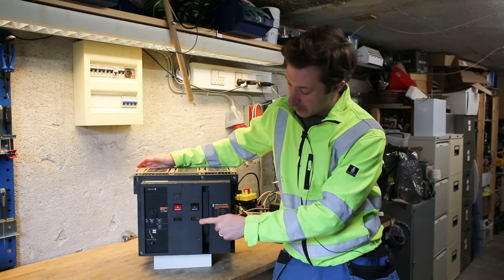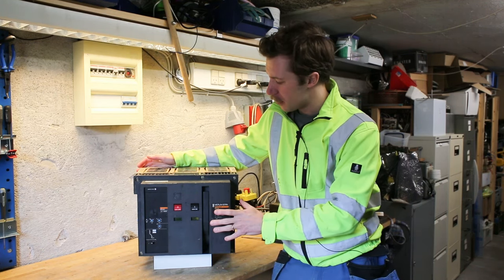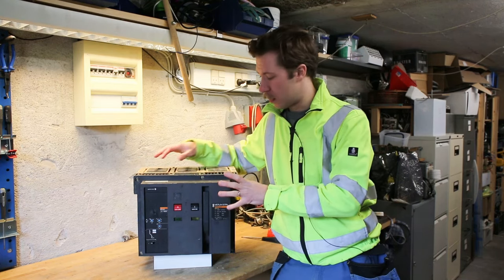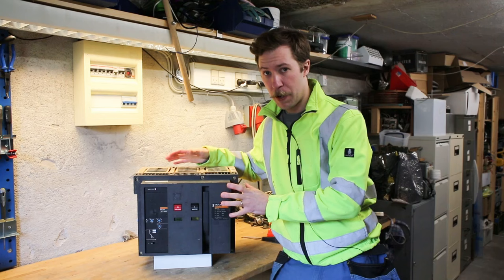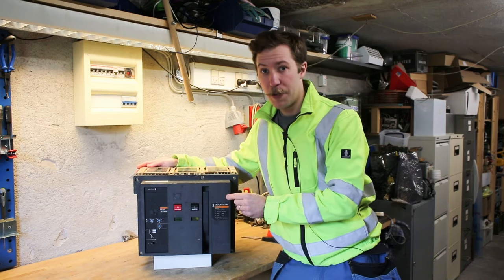As you can see right here it says 'charge', so the spring is right now charged and it is off. With the undervoltage control circuit powered up, we should be able to switch it in by simply pressing the on button.